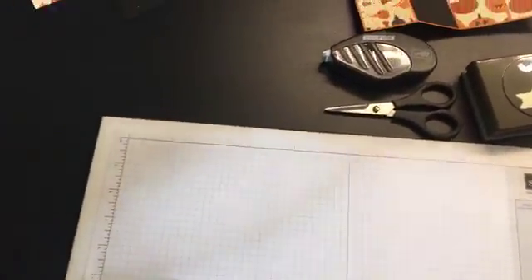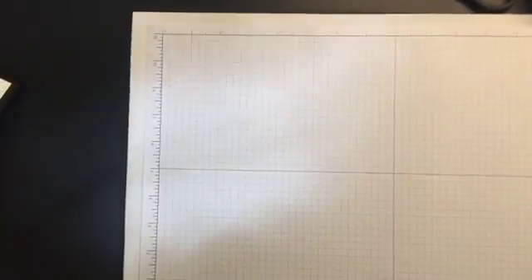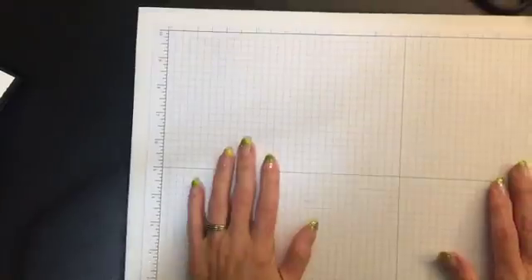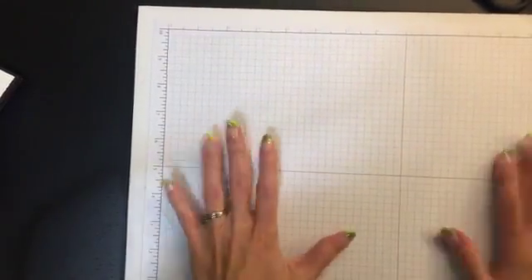I'm going to go ahead and turn the camera around so you can see onto my desk. We have Mackenzie with us — hi, Mackenzie. And there's Faith too. I'm glad that we have a couple people live with me.